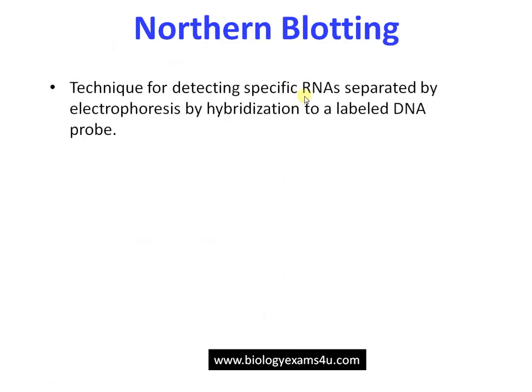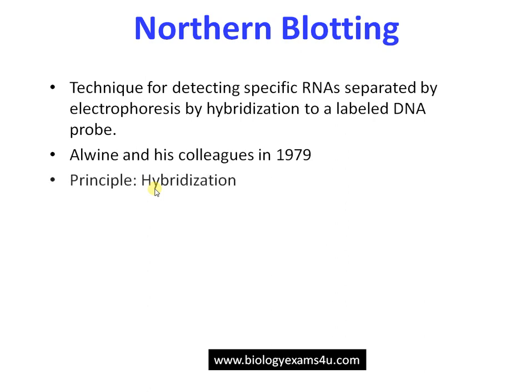Northern blotting is a technique to find out a specific mRNA molecule in a sample. The procedure is almost the same as Southern blotting with little difference. The technique was developed by Alwin and colleagues in 1979. The principle is the same — hybridization. Here the probe used may be DNA, so we will get an RNA-DNA hybrid.